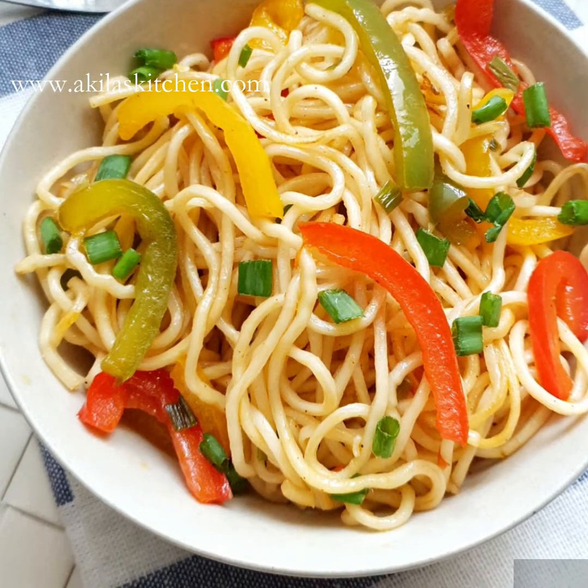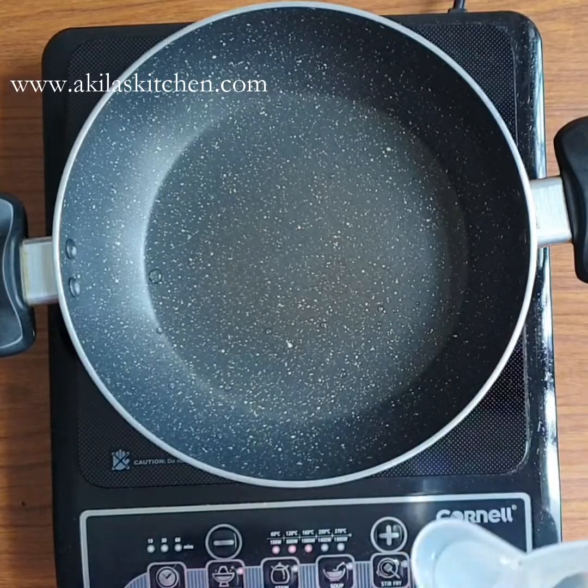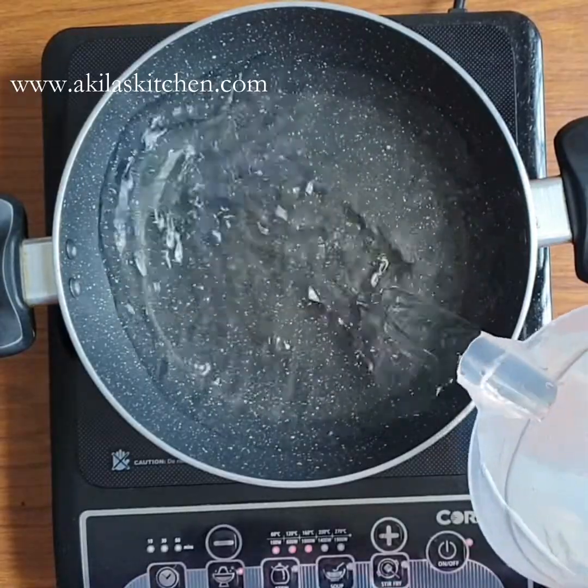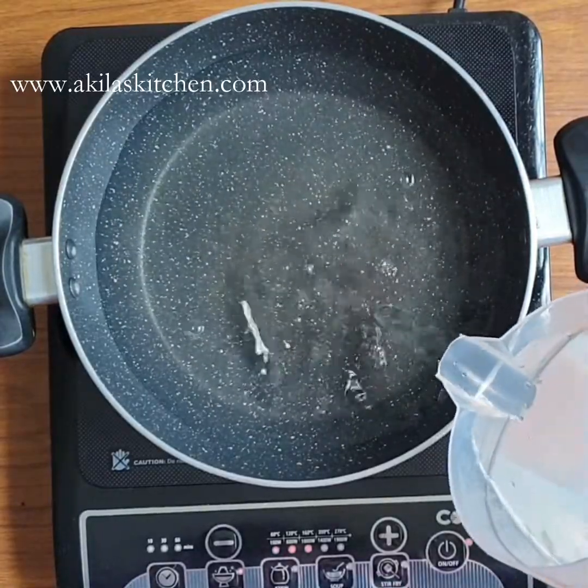Let's see how it's done. For the capsicum noodles, I will add the noodles first.